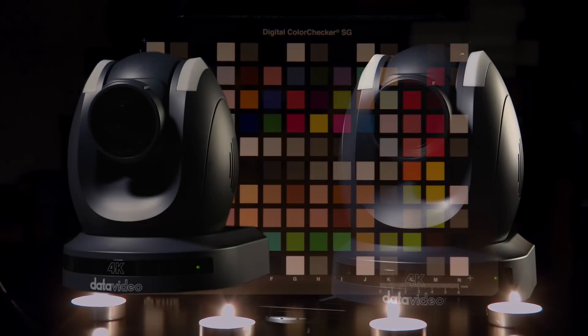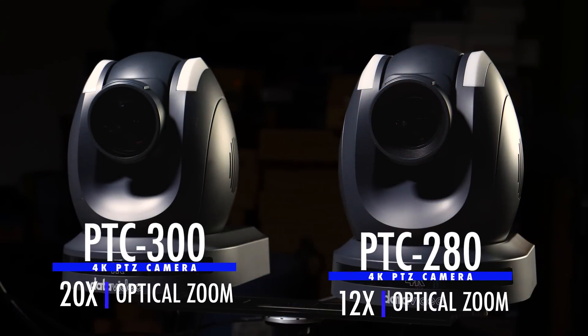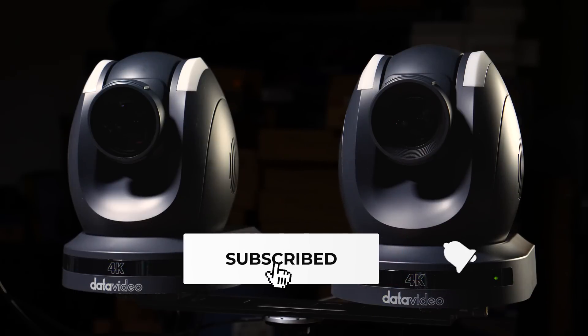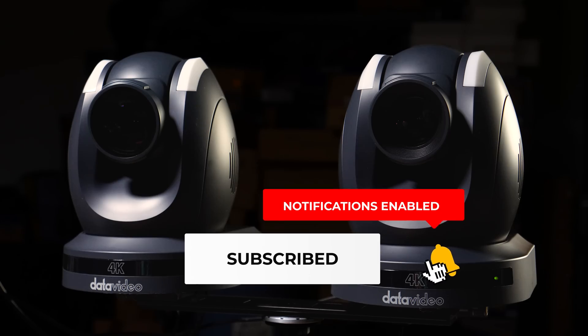There are links in the description below to high quality 4K sample footage from the PTC-300 and PTC-280 that we used in this video. For the latest news and more tutorials, follow us on social media and subscribe to our YouTube channel. Thanks for watching.